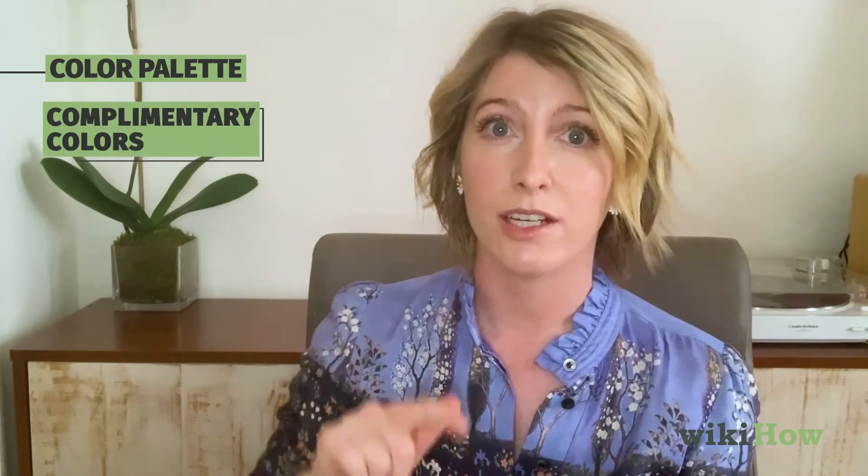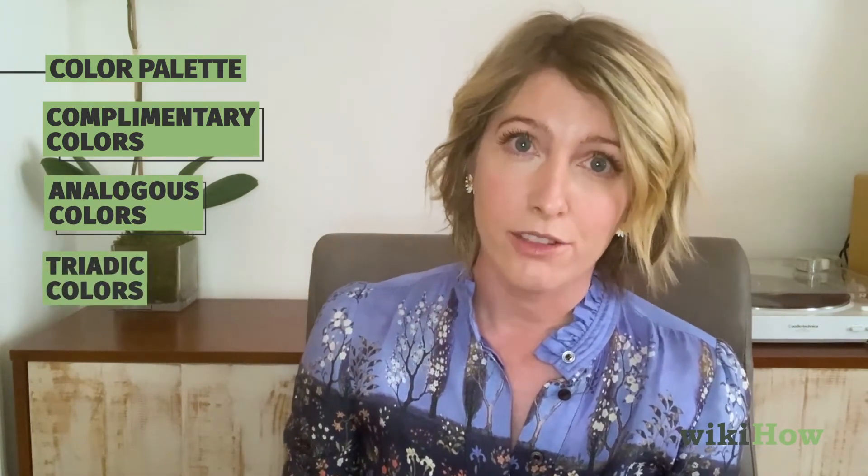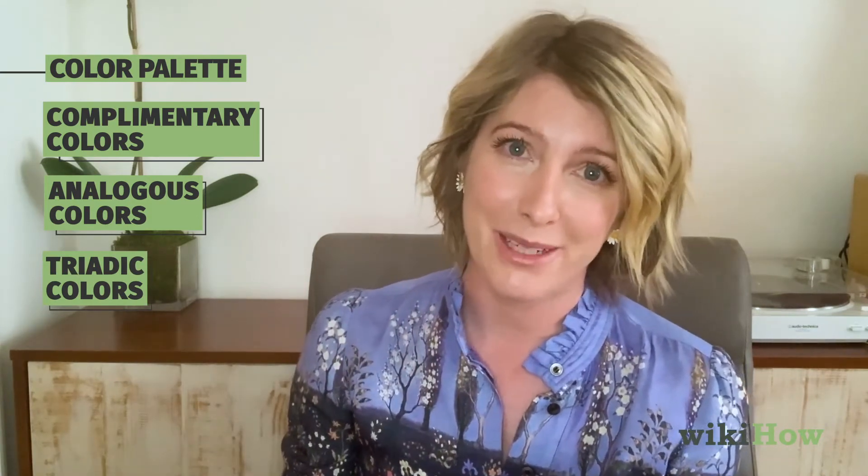Finally, if you want to do some blocks of color or color paletting, pull out your color wheel. There are so many different patterns you can follow using your color wheel. One is complementary colors, which is two colors on the opposite side of the color wheel. Another is analogous colors, which is two or three colors right next to each other on the color wheel. Next there's a triad of colors, which are three evenly spaced colors on the color wheel.